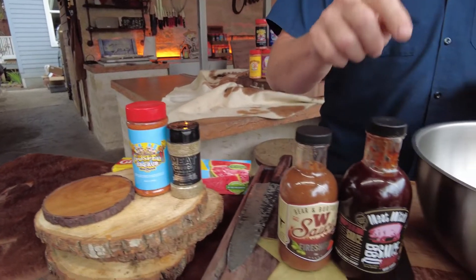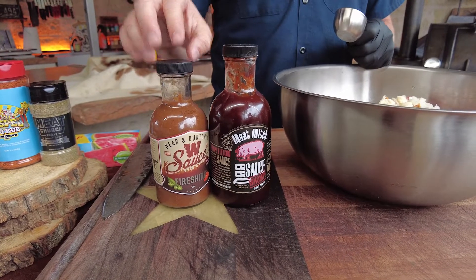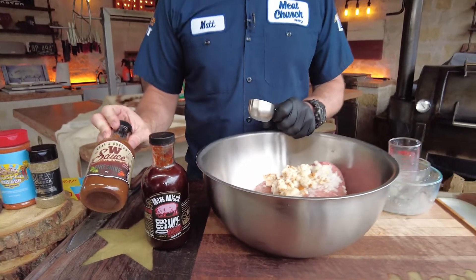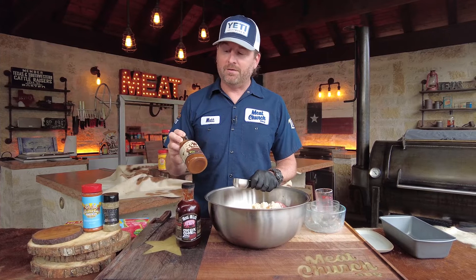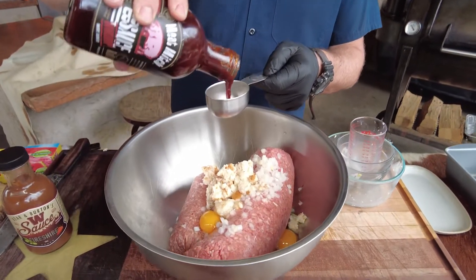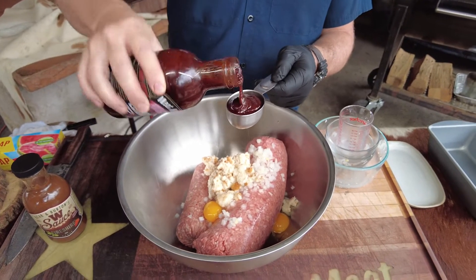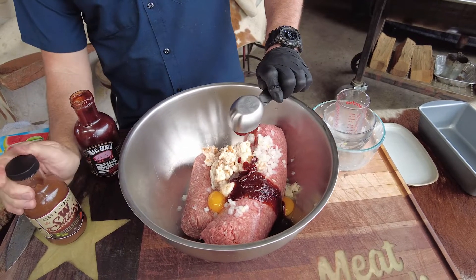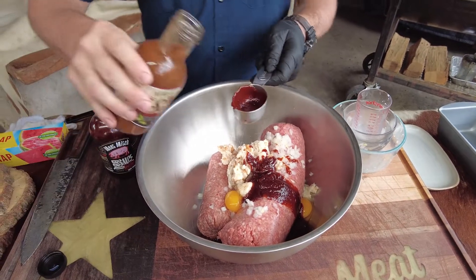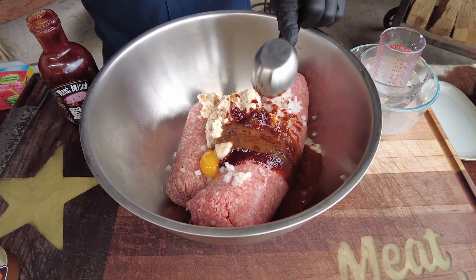I'm going to go half and half Womp sauce. I also love my friend Bear Holman's W sauce — this is an amazing Worcestershire sauce, but he just came out with a new version. This is a hot Worcestershire sauce called Fireshire. By the time this video comes out it will be available. So again, half a cup of liquid total — a quarter cup of barbecue sauce and a quarter cup of the Fireshire.